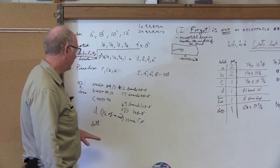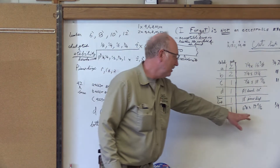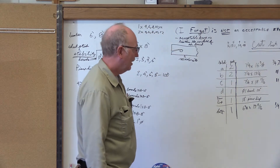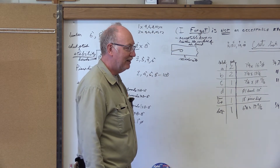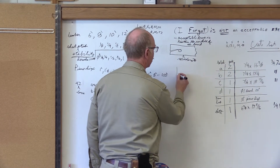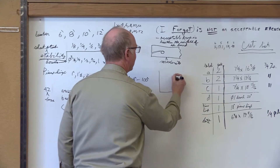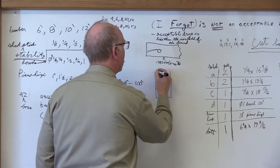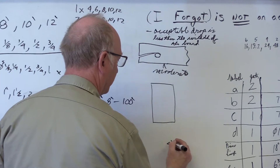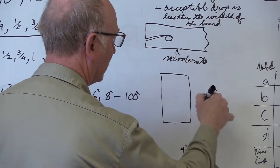Now we're going to figure out how many pieces at this size we can get out of a sheet of plywood. The method is the same — you just draw a picture. Grain sometimes makes a difference, but it's a standard size, four foot by eight foot. I'm putting it way off to the side in case I need to put other numbers inside here.